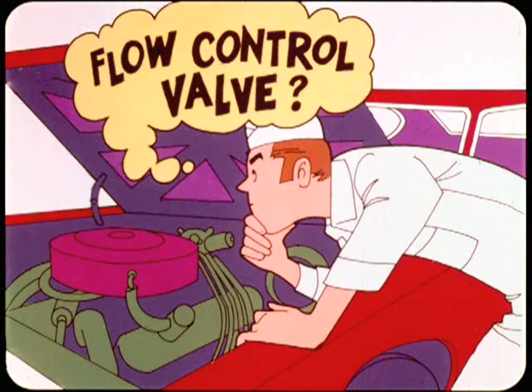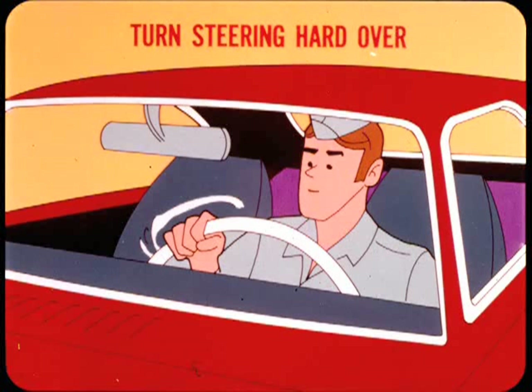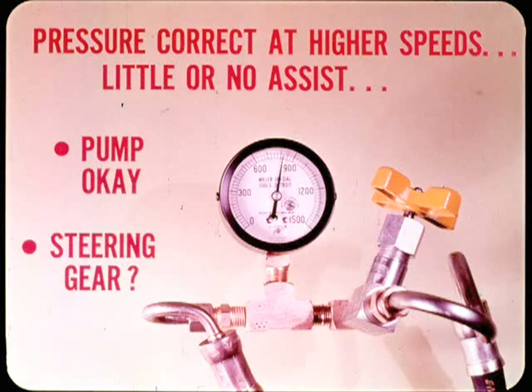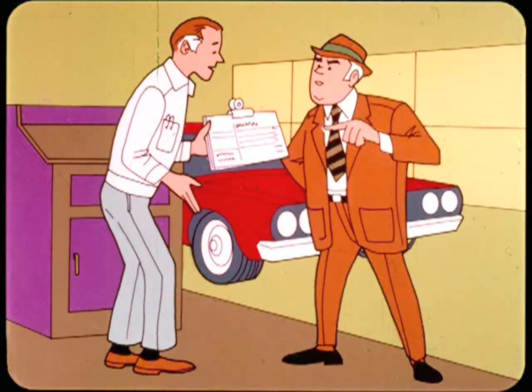If fluid level and belt tension check out okay but there's no steering assist in either direction, the pump flow control valve may be stuck open. This will bypass the fluid to the pump inlet and lower the pressure. To check for a stuck valve, speed the engine up to about 2000 RPM and turn the steering hard over a few times to hit the stops. If this restores steering assist, the flow valve was stuck and may require service. A pressure test is the best way to isolate the cause of steering system trouble — correct pressure at low engine speed tells you there's no obstruction in the hydraulic system. If pressure is correct at higher engine speeds but you get little or no steering assist, it usually means the pump is okay and the trouble is somewhere in the steering gear mechanism.